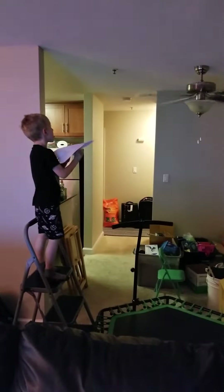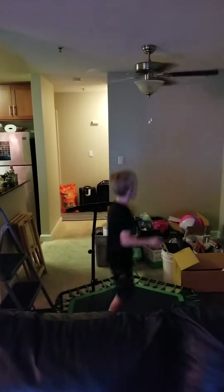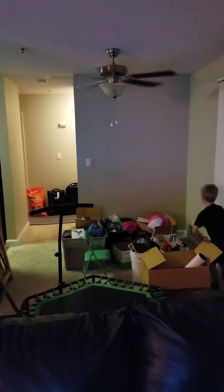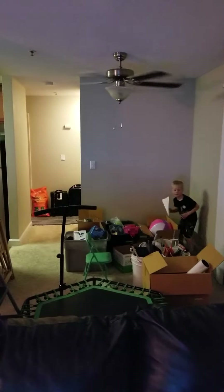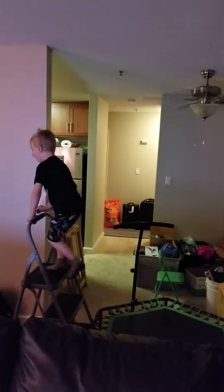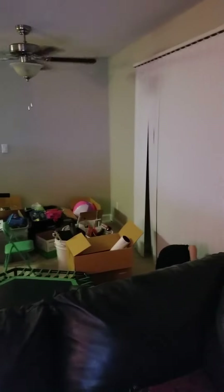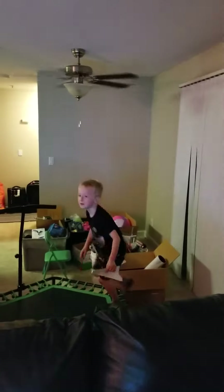All right. See if you can throw it from up there and then bounce. Oh, Watson. Man, you're off your game. Why? You nailed it several times before I started filming. Oh, success. Show me the damage. One. Show me the damage.